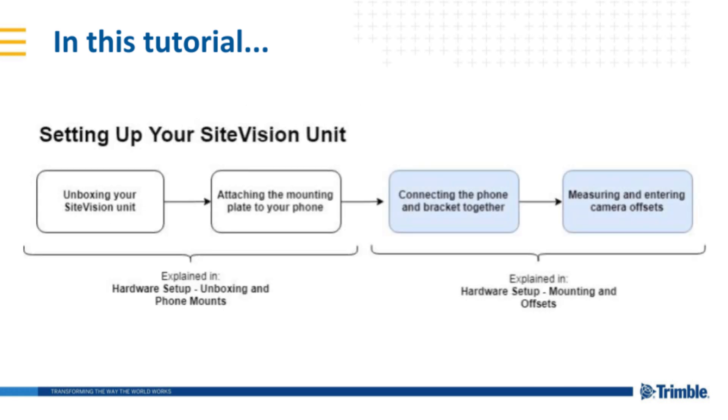Now that you have connected the mounting plate to your phone, you are now ready for the next steps of the hardware setup process. This involves securely mounting your phone to the Sight Vision unit and calibrating your camera to work with the Catalyst GNSS receiver. This is the second of two hardware setup videos for Sight Vision. If you haven't watched the previous one, look for the video titled Hardware Setup Unboxing and Phone Mounts.